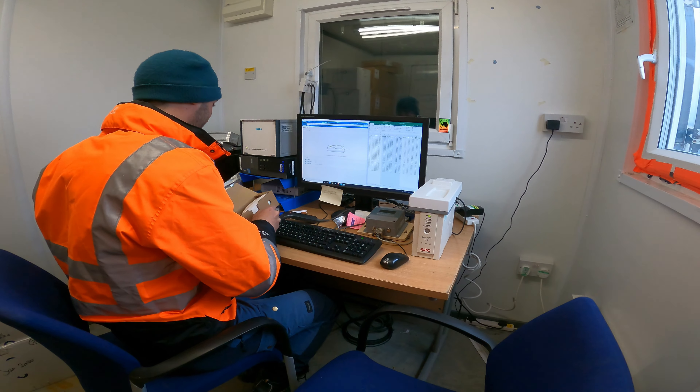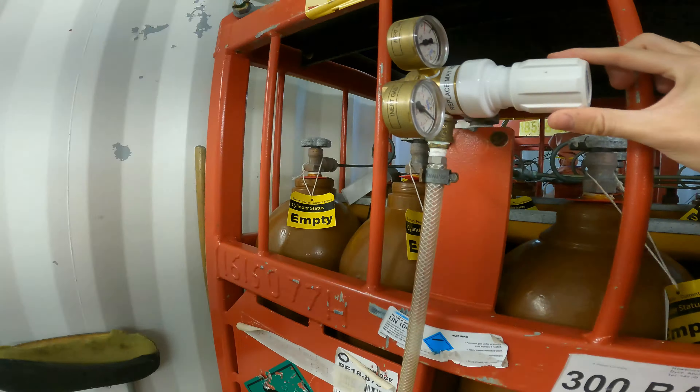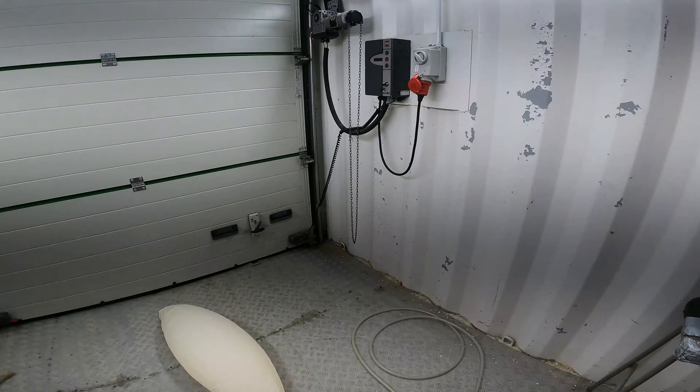Over in the balloon container itself we fill up the balloon with helium. You'll see the balloon get quite large, but actually it'll be its smallest size through its journey through the atmosphere. Once it gets to the top of the atmosphere — about 90,000 to 95,000 feet — it'll be the size of a double-decker bus.